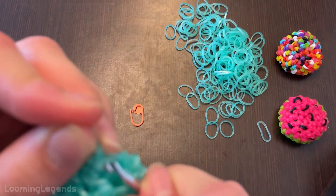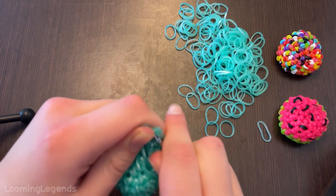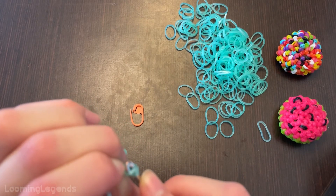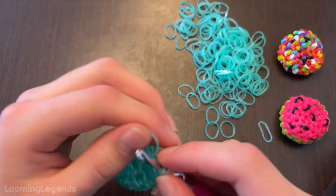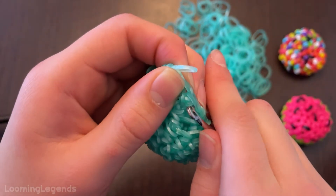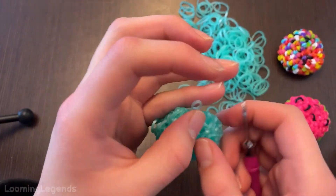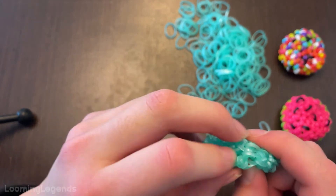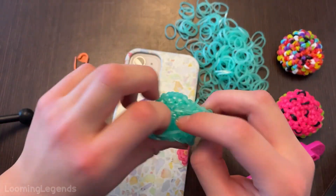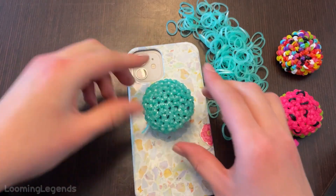If this isn't comfortable for you, you don't have to tuck it in at all. Two stitches tucked in should be fine, but if you want to do three, you can. You would grab the case, pull the popsocket up, and place the cover on the popsocket.